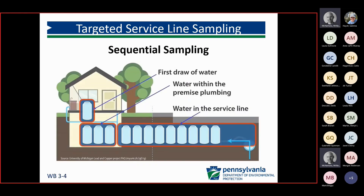Just an example of what we mean by sequential monitoring — a first draw sample, then the premise plumbing, and then the last couple of liters are really what we want to capture with these targeted service line samples. The time of year also plays a role here, because we want systems doing any sampling to do that during the warmer months of the year.